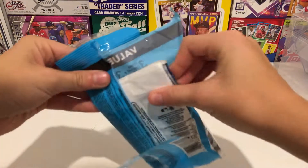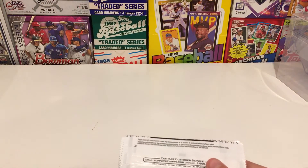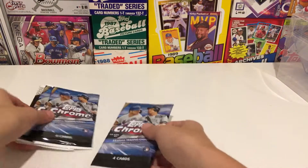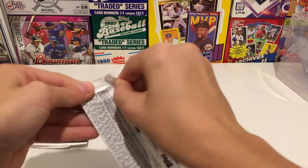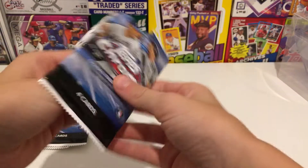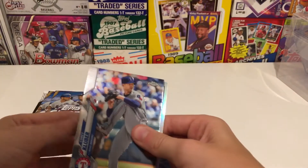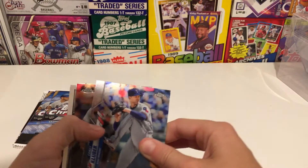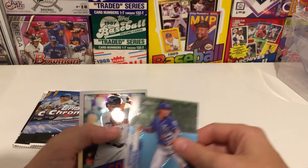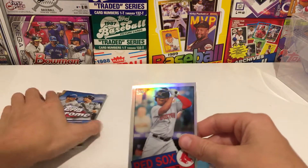I did get a few of the top rookies and this has been treating me very well. So very excited to get into this. First up we have Corey Kluber, Raphael Devers — cool, though it's a bit off-center.